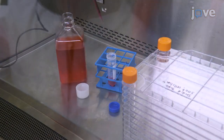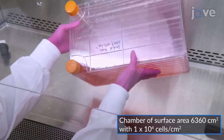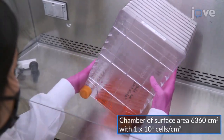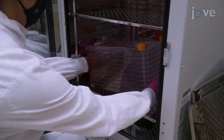Mix the cell suspension with 1 liter of pre-warmed complete DMEM to seed the culture chamber. Gently rotate the chamber to distribute the cells evenly. Incubate the chamber at 37 degrees Celsius with 5% carbon dioxide.